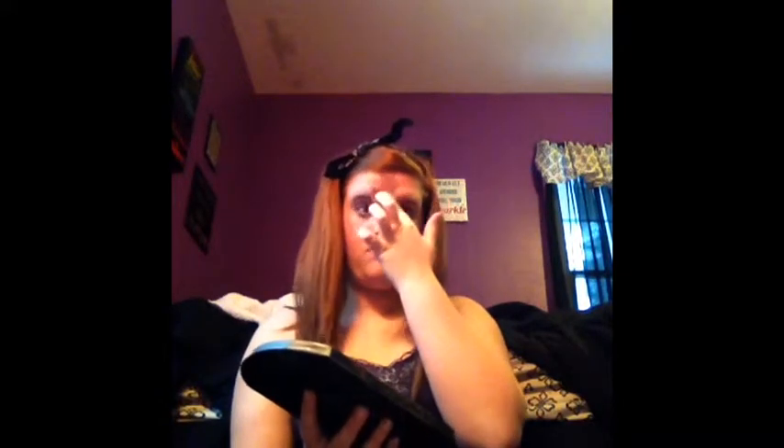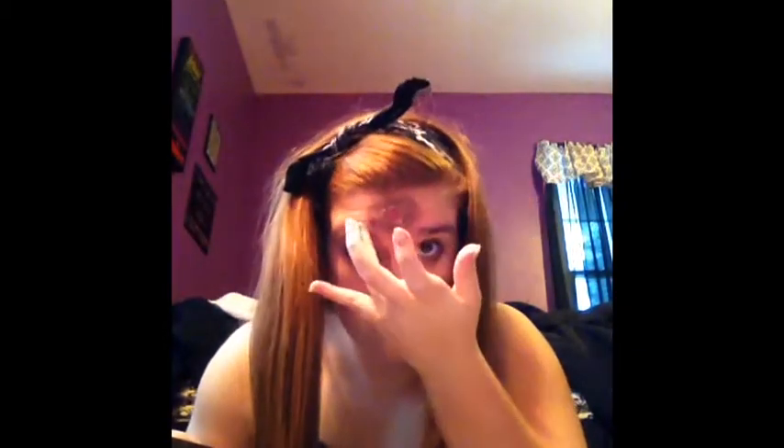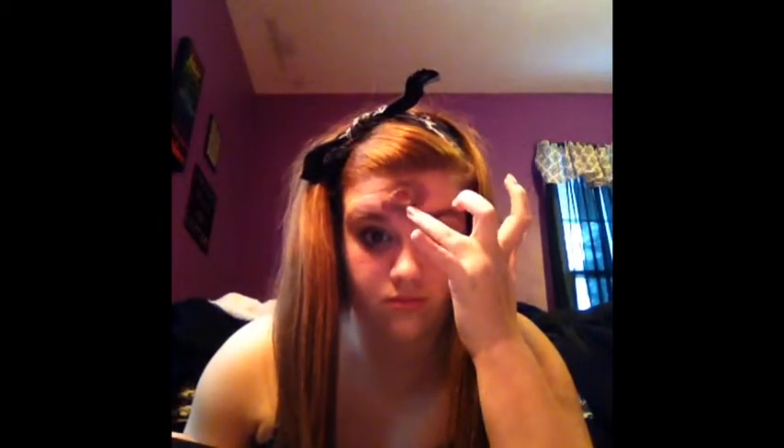I'm taking a black eyeshadow, dabbing and smearing it over and around the wound — using my finger since it's easier. Then taking some purple around it a little bit. It might look brown on camera, but it actually looks like a real bruise. Then taking a little bit of the mustard color and putting it on around it, blending it with my fingers and Q-tips.